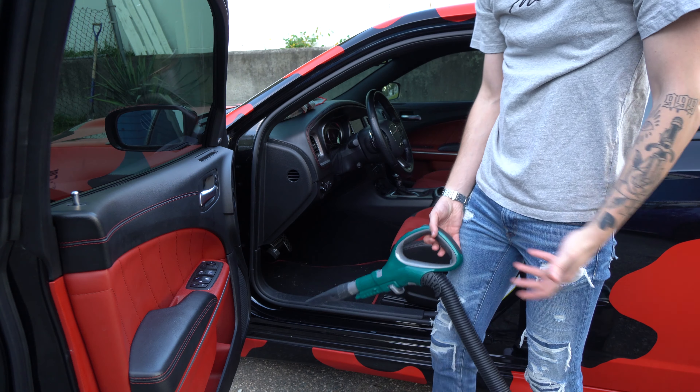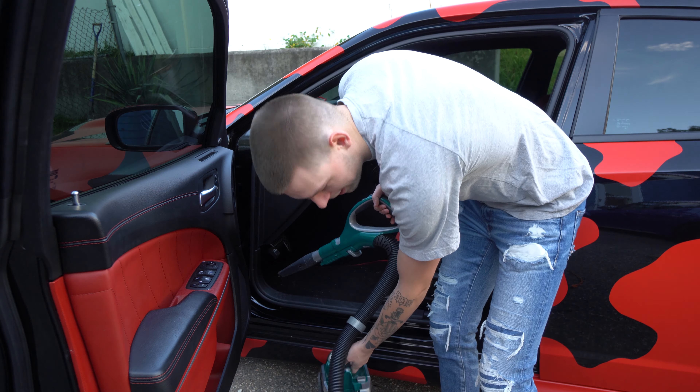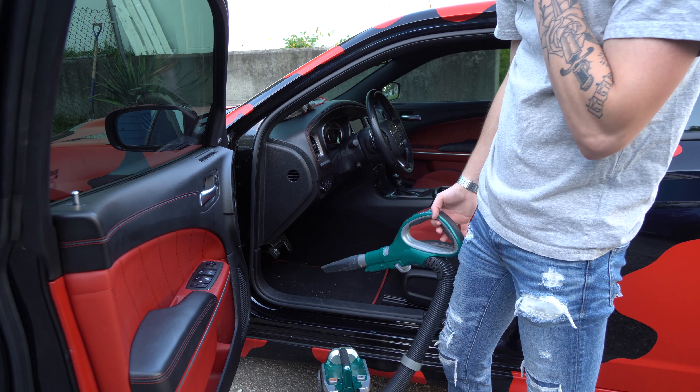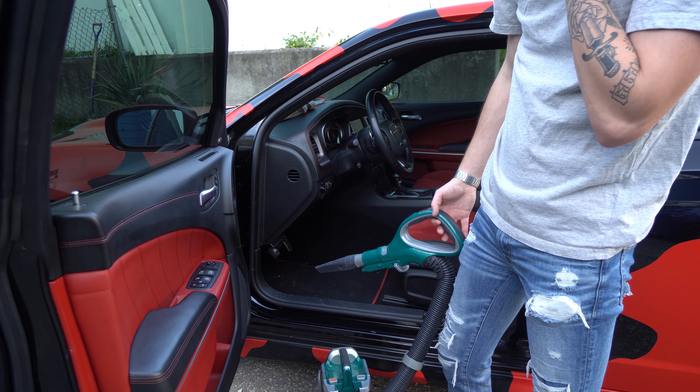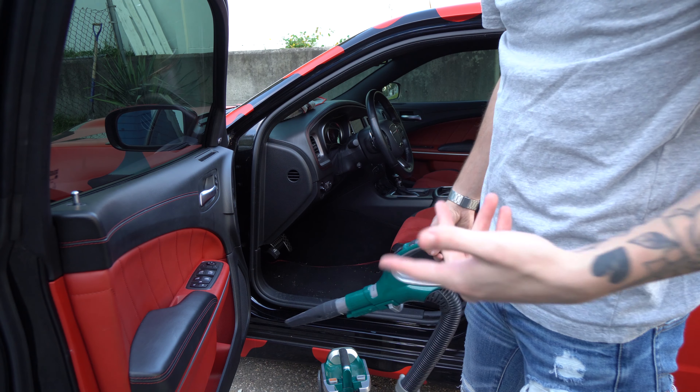Vacuuming my car has slowly become one of my relaxing things that I enjoy doing, which is a little strange because I never liked it before. But maybe it's because I'm 46 now — I'm getting old. Either way, it's okay now I guess.